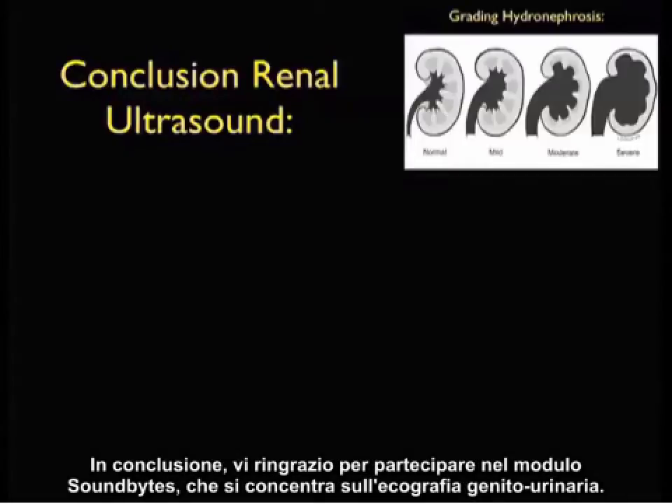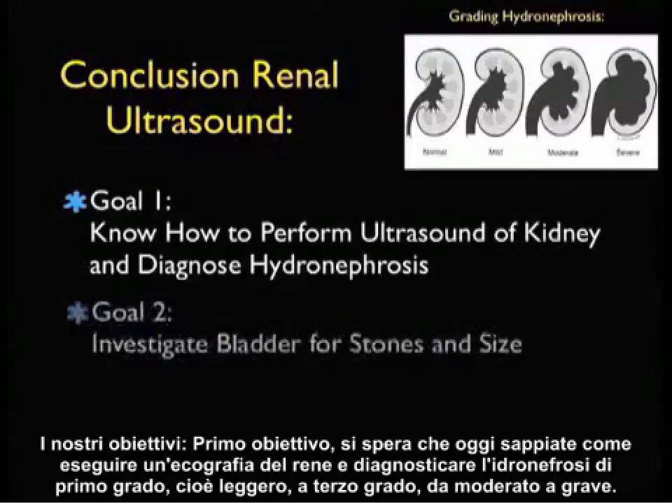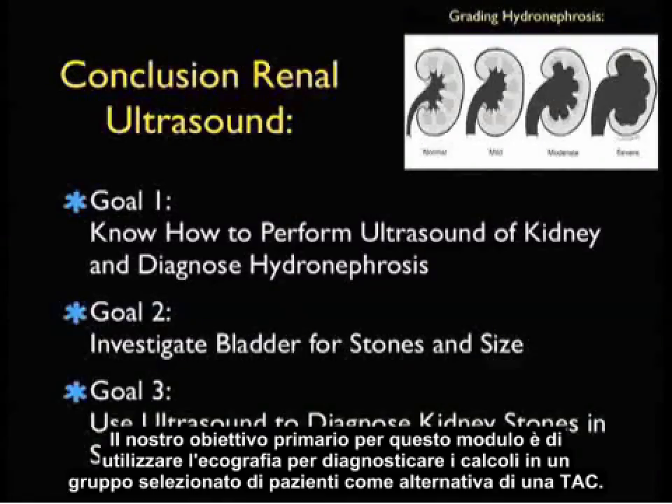In conclusion, thanks for joining me for the SoundBytes module focusing on genitourinary ultrasound. Goal number one, hopefully now you know how to perform ultrasound of the kidney and diagnose hydronephrosis from mild or grade one through moderate to severe or grade three. Our second goal is to investigate the bladder closely and we may be able to see stones that have migrated down to the UVJ on inspection of the bladder. We can also get a sense of bladder size on bladder sonography and using Doppler we can look at the ureteral jets. Our overriding goal for this module is to use ultrasound to diagnose kidney stones in a selected group of patients as an alternative to CAT scanning.